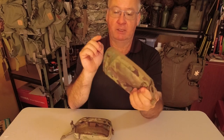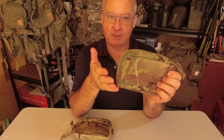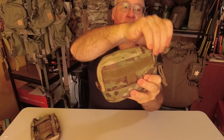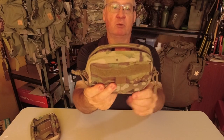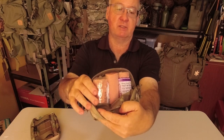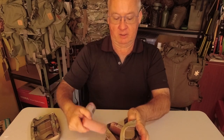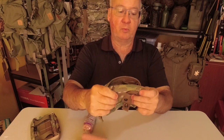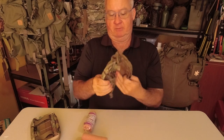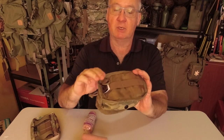Now the zips — they have improved this in one way but not for the same reason. The original zip only came about halfway down, which made it ideal. I've got my snake bite kit in this one just to show you. To get it all turned inside out is going to be a lot easier. Yeah, the snake bite kit fits in there really nicely.